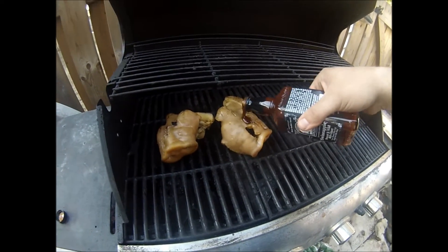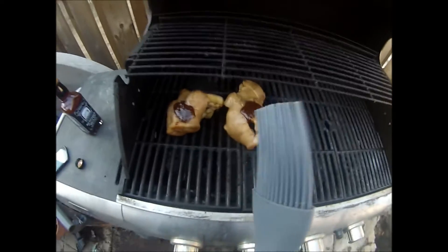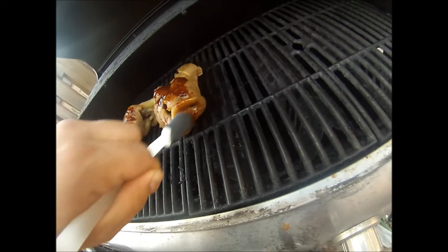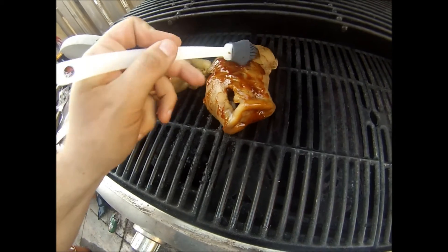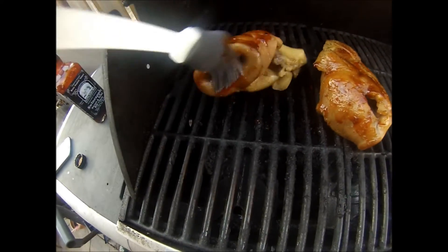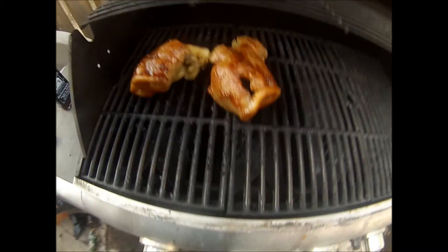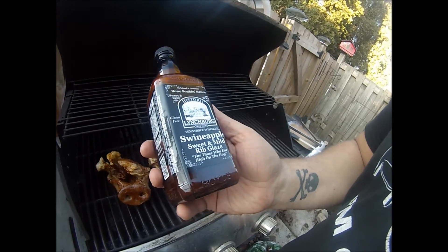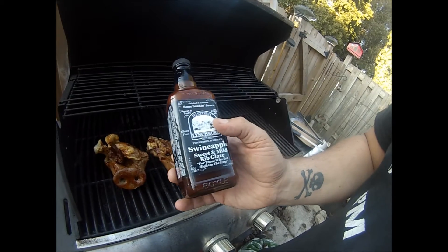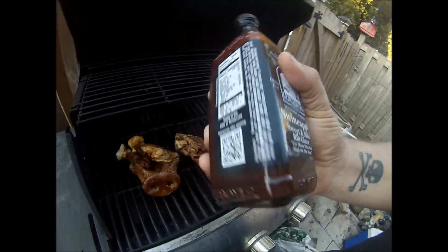We got Swine Apple — it's a sweet and mild rib glaze, but we're going to use it on the snouts here. Get it right in there. We're using Swine Apple Sweet and Mild Rib Glaze. Those eat high on the hog — it's Lynchburg, Tennessee whiskey style sauce. That's really good.